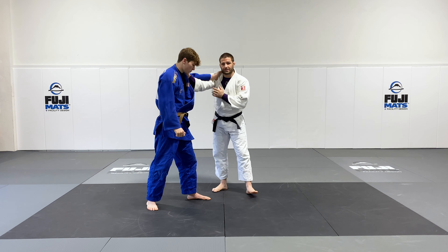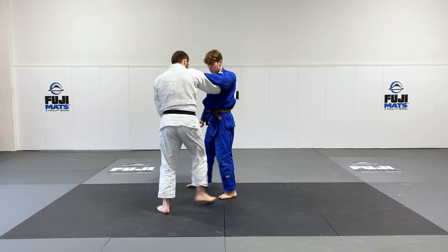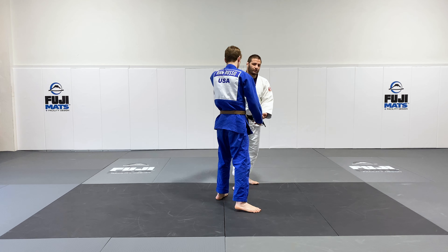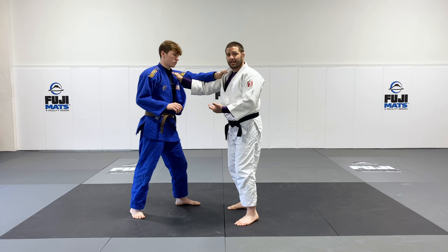Let's take a look at Kosoto Gari. We're going to take a look at this throw done left on right. I'll be a righty and my partner here is going to act like a left-handed judo player with the left foot forward. This can be done same side but I prefer to do it opposite side.